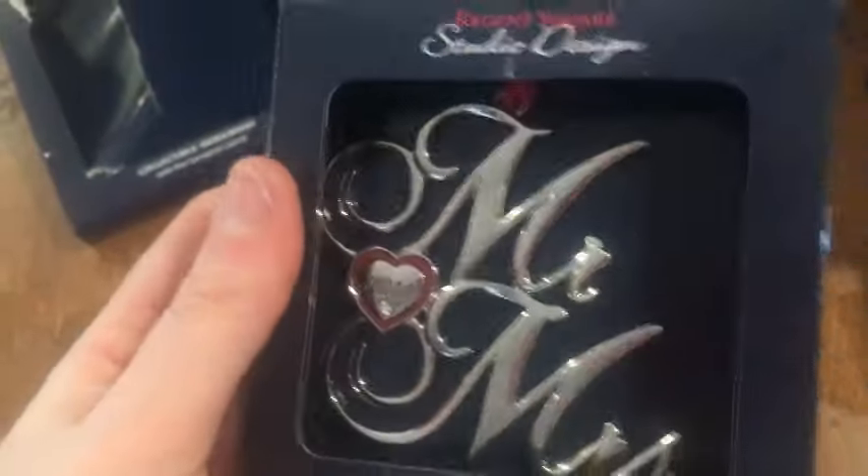We got married in 2014. We're not going to do the advent calendar tonight because we're actually a day ahead by mistake, but we still have to rip off the chain. Don't slap my ass, Ella!